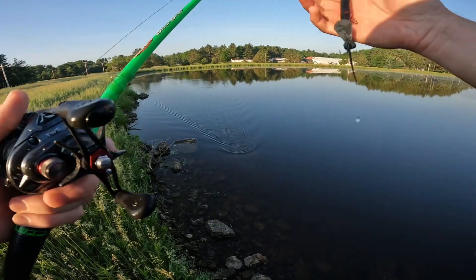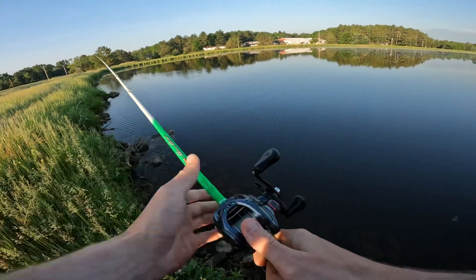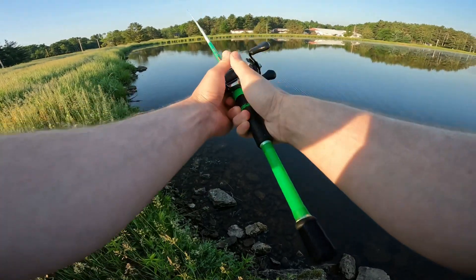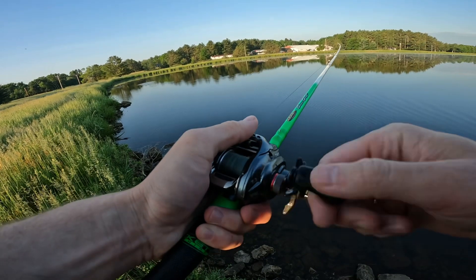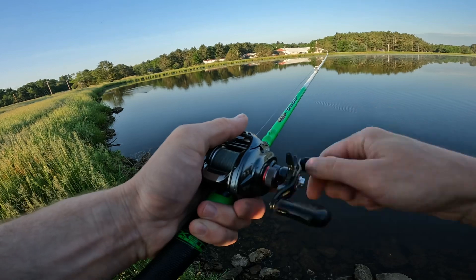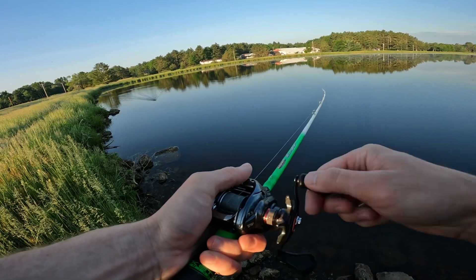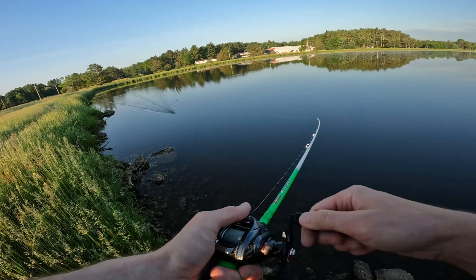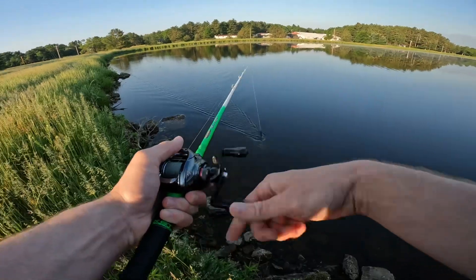I do agree with that analysis — it really does feel similar to a chatter bait but kind of has that noise of a buzz bait, not quite the same. I feel like if you had a buzz bait bite slow down, or everybody was throwing buzz baits on your lake, this might be a bait to try just to be a little bit different.